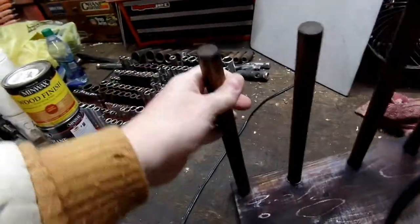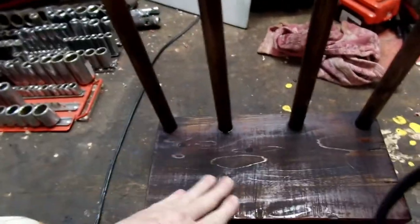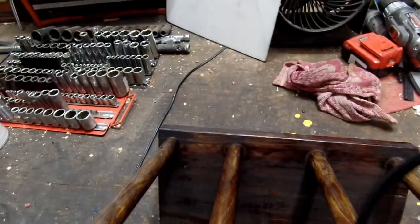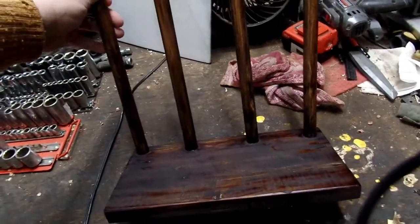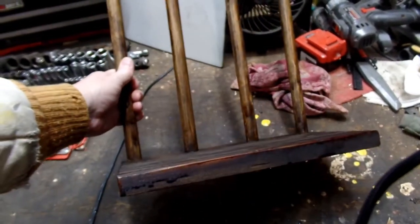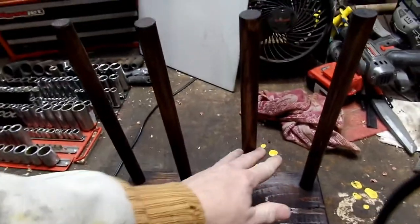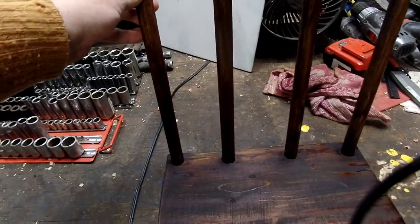I had a little bit of stain and clear that I mixed together, but I was running low, so it's got kind of a matte finish. I could slap some clear on that and it would really come out good. I really didn't want it to come out dark, but I wanted these two different pieces of wood to match.